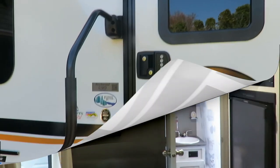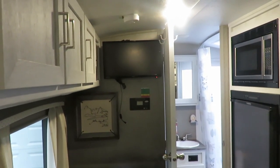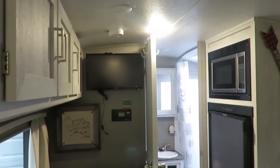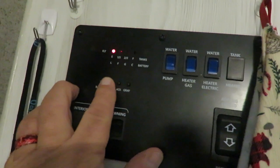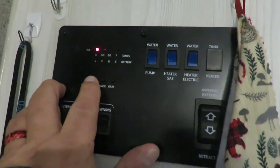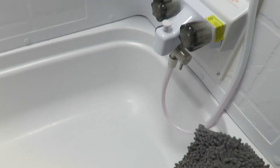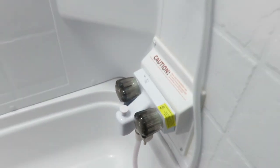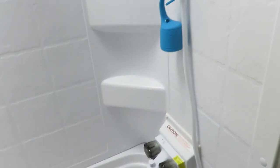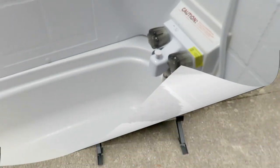One mistake in a Geo Pro or E Pro is hooking up your water hose to the city water hookup and suddenly seeing your fresh water tank start filling up — or even overflowing if it fills completely. You need to check the water miser in the bathroom. If the water miser lever is in the up position, it can redirect city water into the tank. Make sure the lever is in the down position to prevent this.